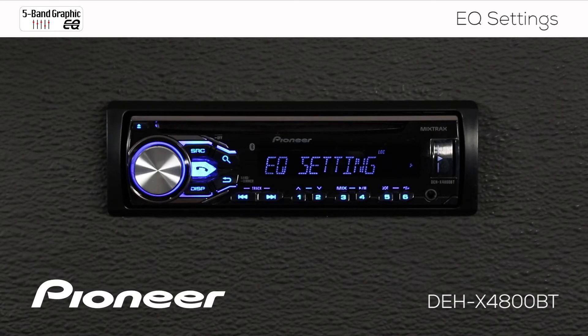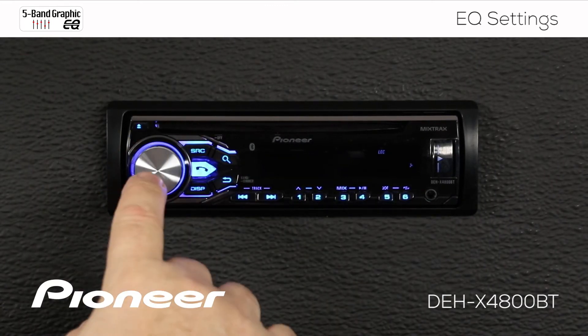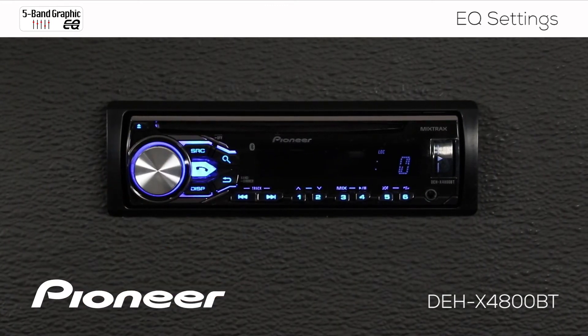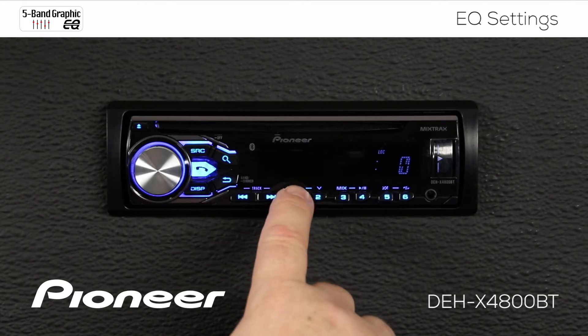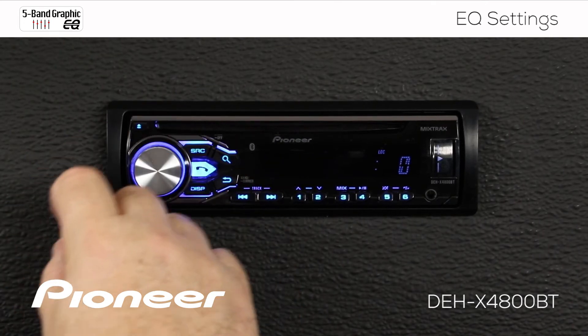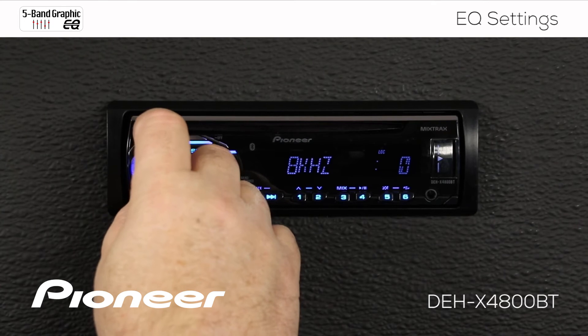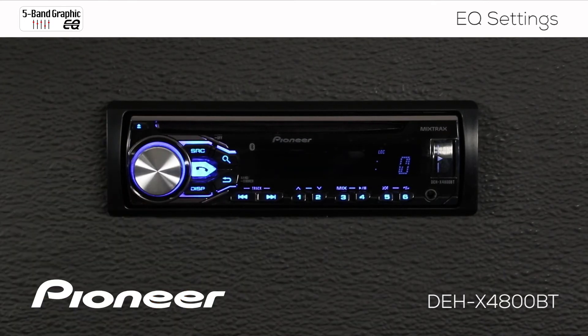If you'd like to make some adjustments, you can do that too by pressing in on the volume control, and we'll roll along here until we find custom number one, and we'll press enter. Here we can work with the EQ settings. This is the 80Hz setting. We also have 250, 800, 2.5K, and 8K, and back around now to 80Hz. So we have a 5-band EQ to work with.